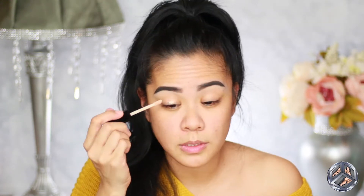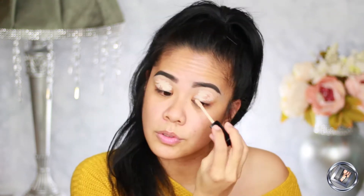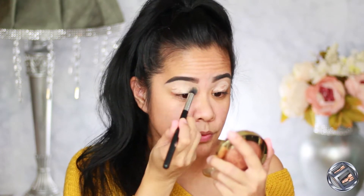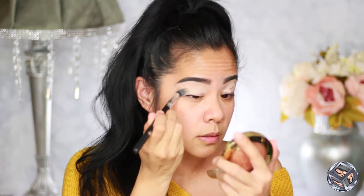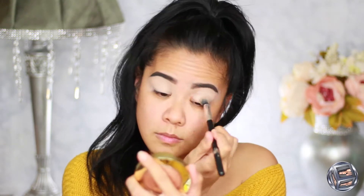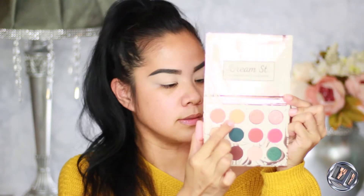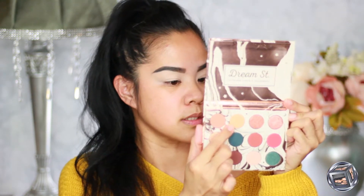I'm going to take my Wet n Wild concealer to prep my lid — you can use whatever primer you use. I'm going to blend that onto my lids really quick. That blended really well. I'm going to take this one right here — I believe this is Stardust — and set my lid with that one.